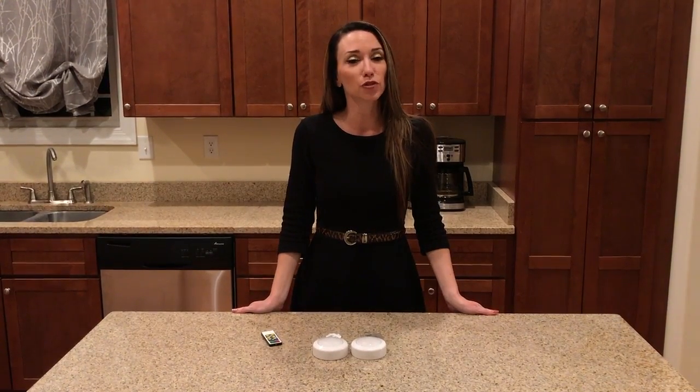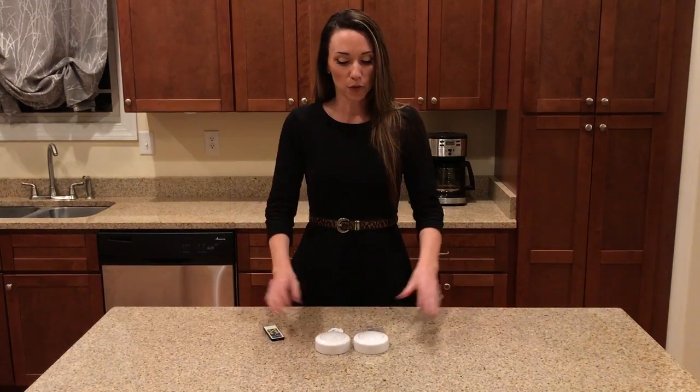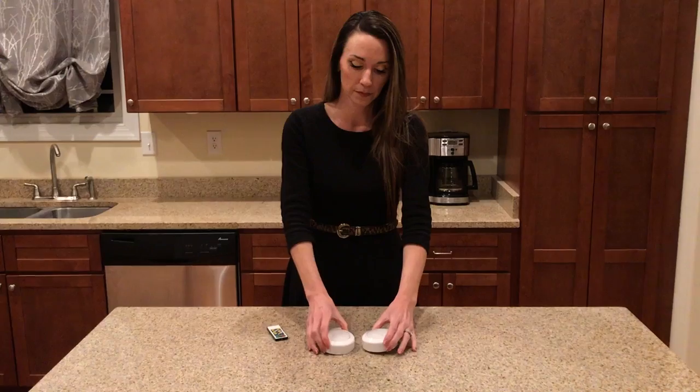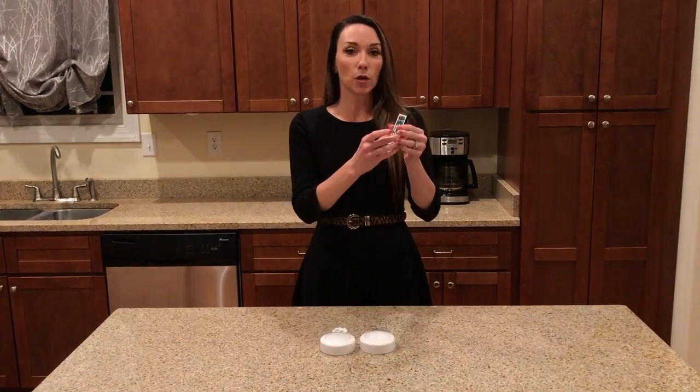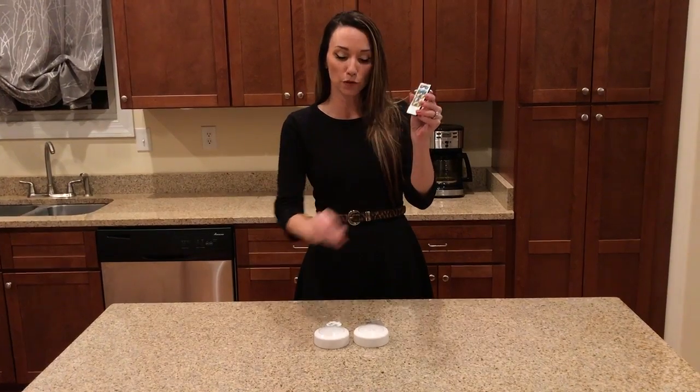I'm Christy with London Johnson. I would like to introduce our Brilliant Evolution Wireless LED Puck Light 2-pack with remote. Here are the two puck lights. Batteries are not included. Here is the remote. Prior to utilizing the remote, this clear plastic piece must be removed.